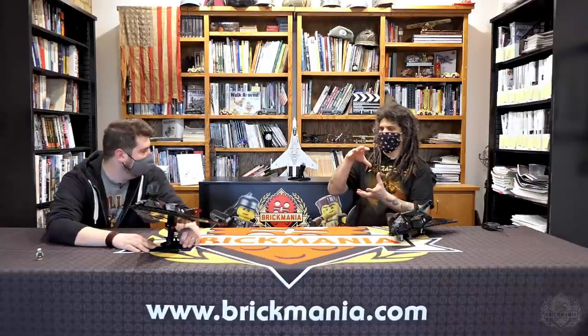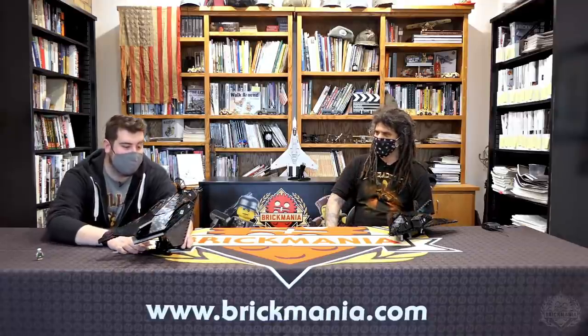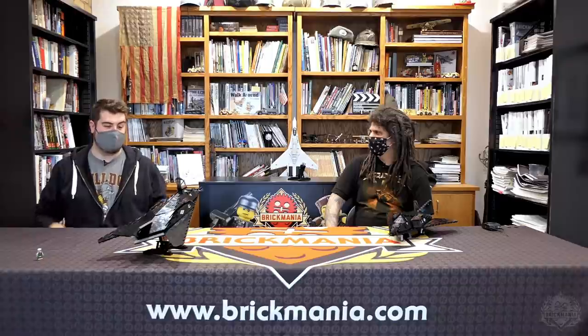The bomb has a targeting avionics package inside that can actually adjust the fins, so you're using an old World War II-era dumb bomb with a smart package on it that will guide it into its target. It's all about getting that payload exactly where it needs to go instead of just increasing the bomb size. This plane is designed to hold twin bomb bays, each holding a single 2,000-pound JDAM — guided munitions.